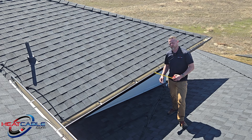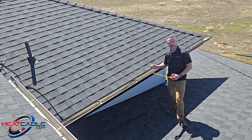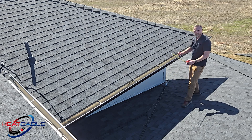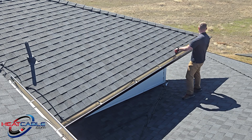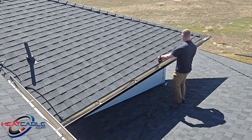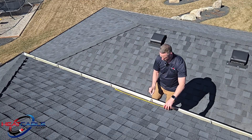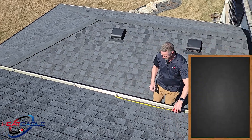The next thing I want to do is use something simple like sidewalk chalk to mark the roof with. When I start marking, I'm going to set each loop at 24 inches apart — every two feet I'm putting a clip.